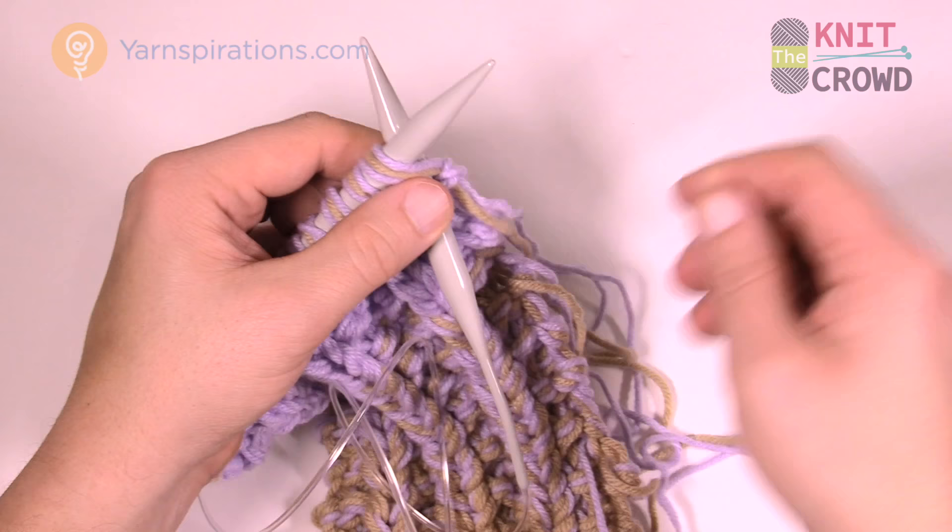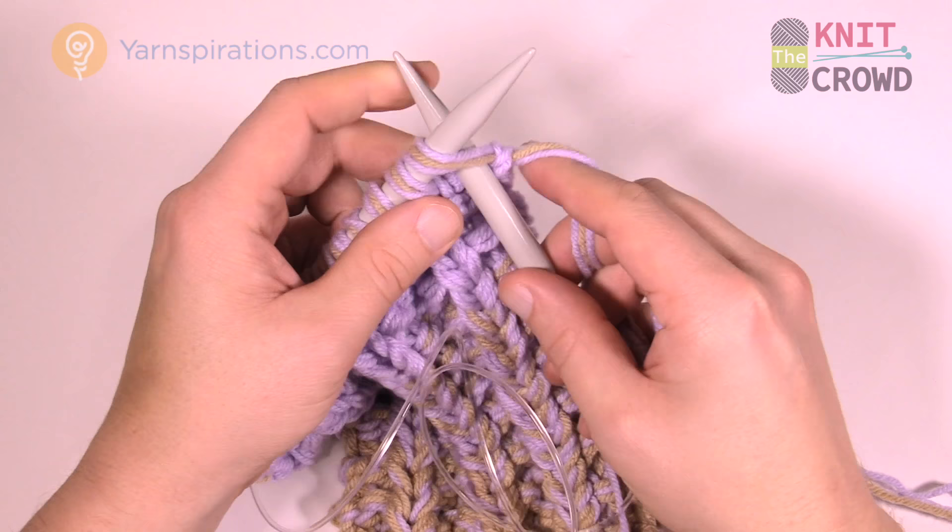You're maintaining the pattern as you cast off. The first two stitches will be a purl. Purl the first one normally, then purl the next one.